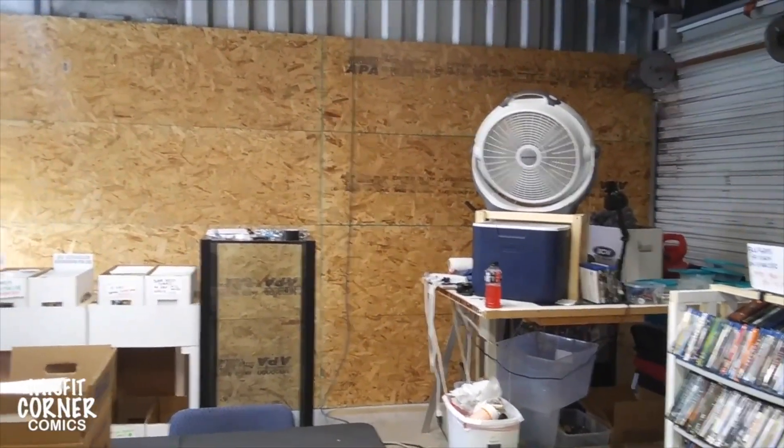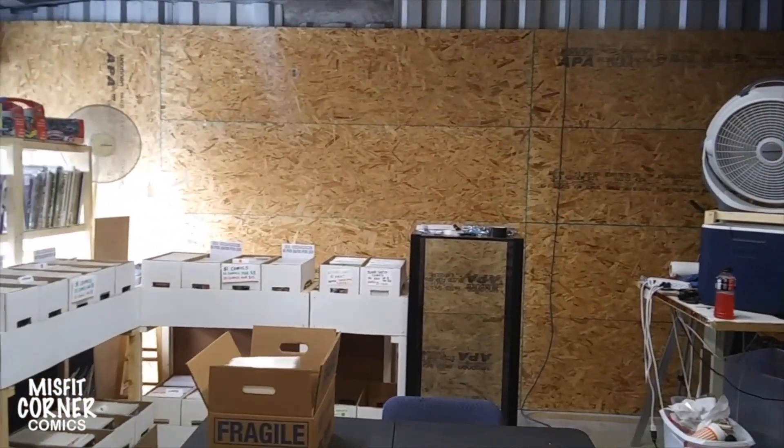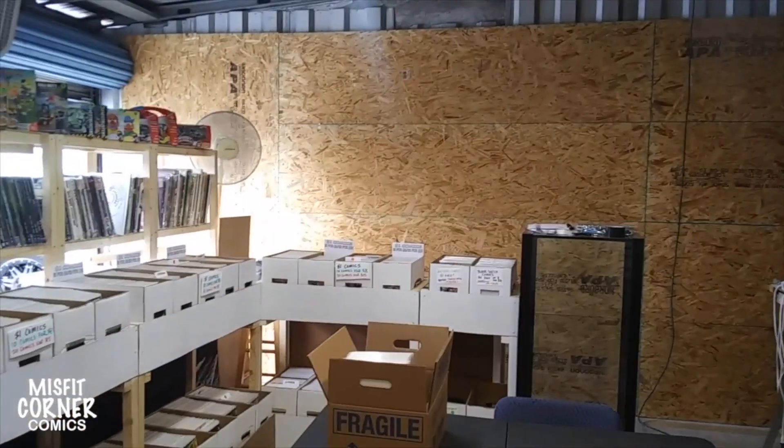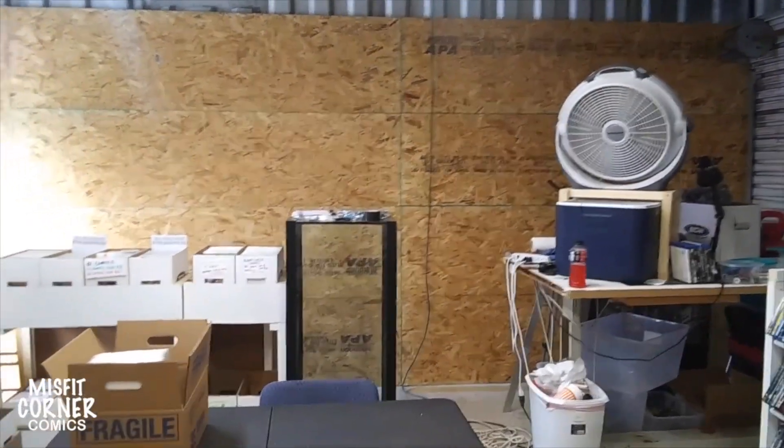So the next step is to paint it, to put up the trim that'll hold the art, and it'll be an entire wall of art, hopefully, when I'm done. That's what it's going to be.